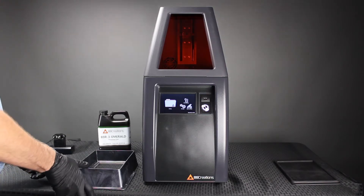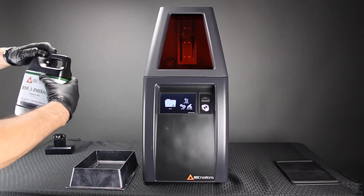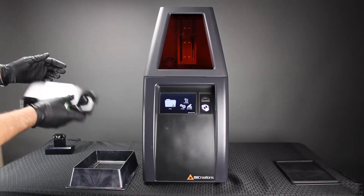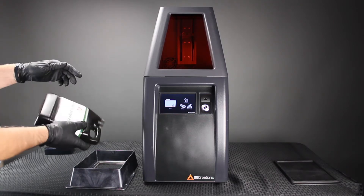Prior to the print process, you're going to want to add resin to the DuraVat. Make sure that it's shaken for about three to five minutes with a new bottle, and three minutes prior to each new print.